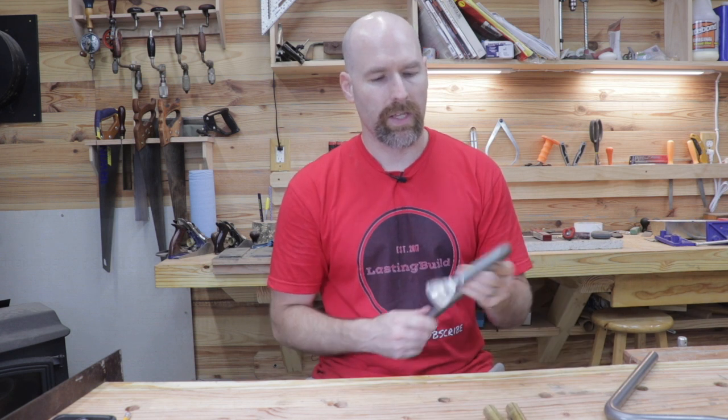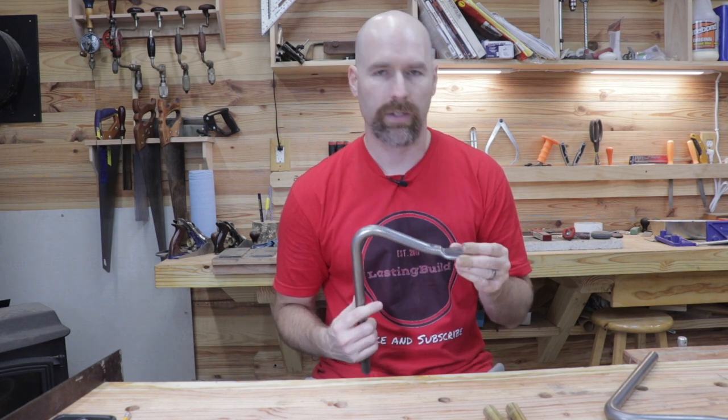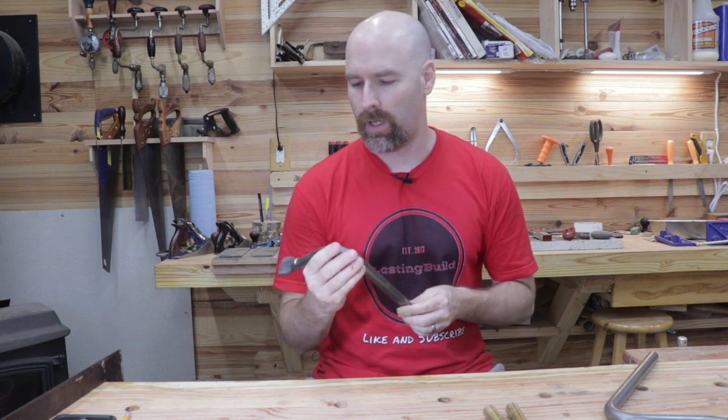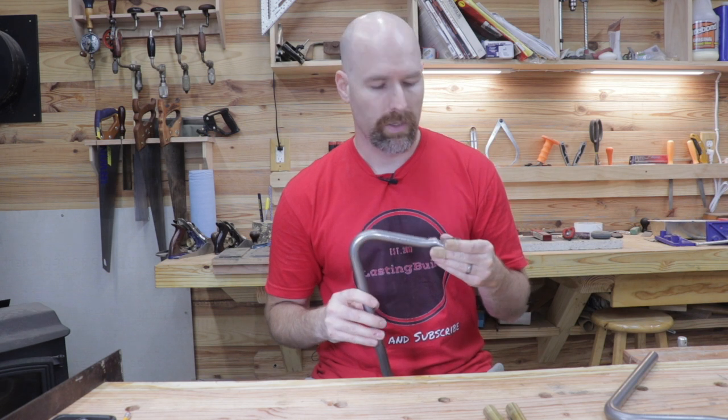I must say that the holdfast was recommended to me by one of my subscribers, Big Al's Workshop. He is a fantastic woodworker with an active Instagram page — he's building a lot of farmhouse tables and I would definitely suggest you check out his Instagram page. I'll put a link in the description to his page.